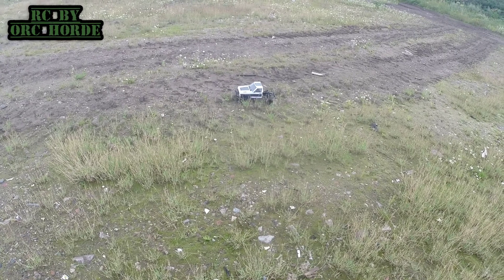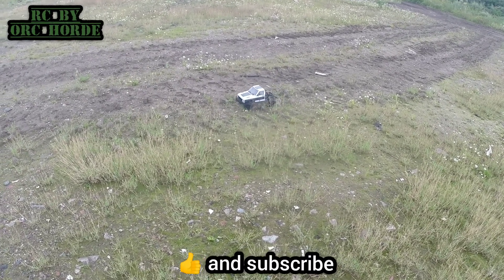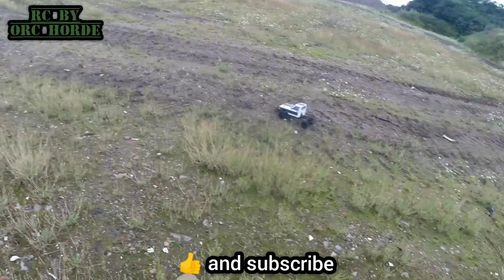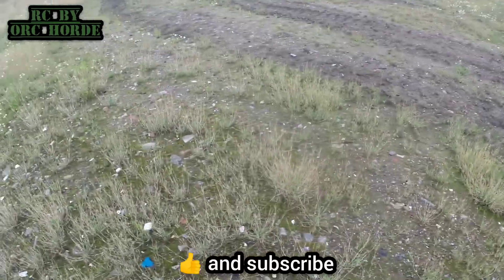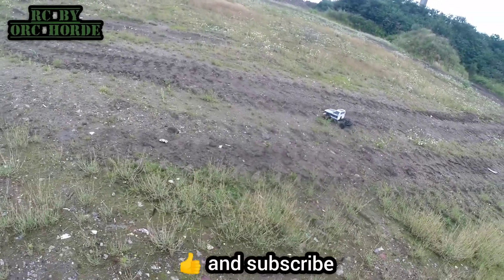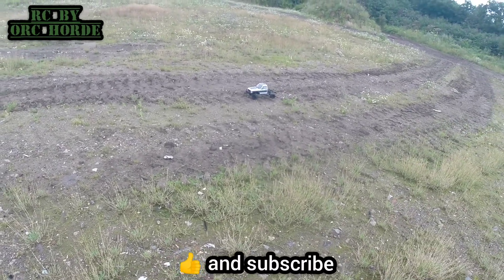You know, I'm talking about what I was using for a while — with the bi-directional tread pattern. And I've got another bigger set of tyres, very similar to these.